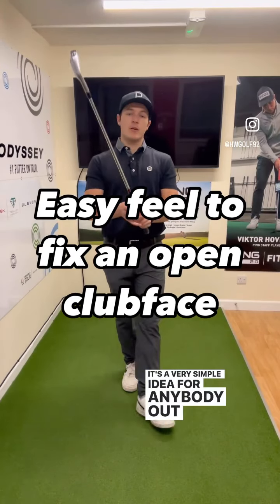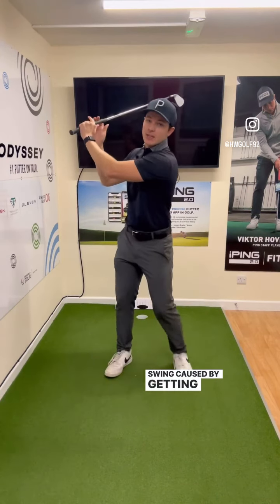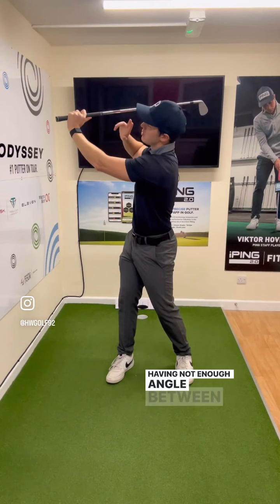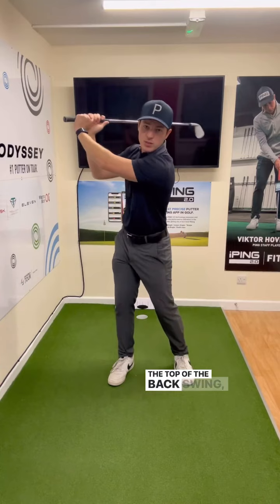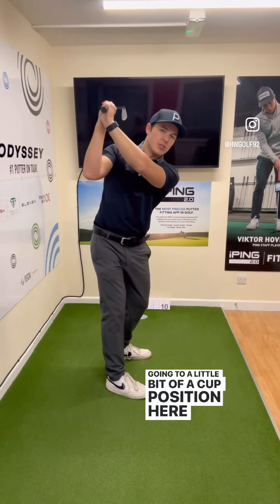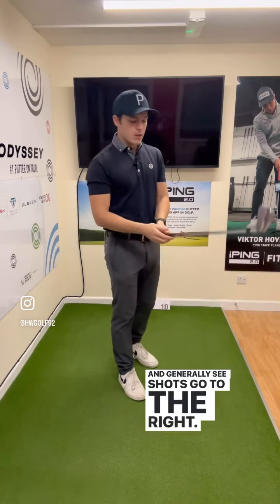It's a very simple idea for anybody struggling with an open club face at the top of their backswing, caused by getting too narrow through the arms and not having enough angle between the shaft of the club and the lead arm. When we see this kind of collapsed structure in the arms at the top of the backswing, typically you see the left wrist go into a cupped position, which is going to produce more of an open club face throughout the downswing and generally see shots go out to the right.